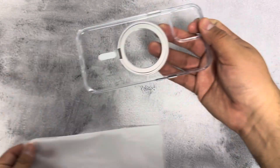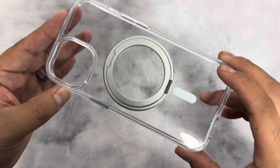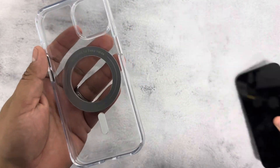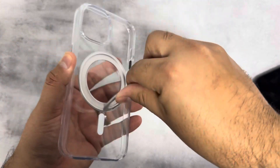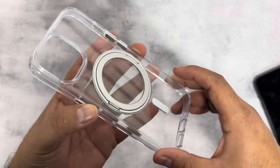This is called their 360 ring stand case. It's an anti-yellowing case — as you guys can see it's all clear and looks really good. It comes with a cleaning cloth so you can keep it nice and clean from smudges. It has the built-in ring right here which rotates 360 degrees, and the magnetic ring is compatible with MagSafe accessories, chargers, and car mounts.